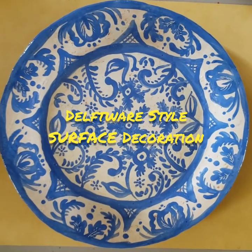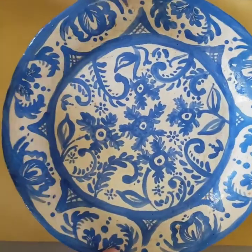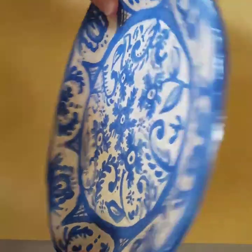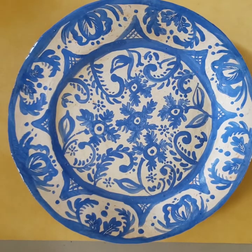Hello, I'm Emily Beach and in today's video I'm going to show you how to make this simple slab ceramic plate with a Delftware inspired underglaze decoration.